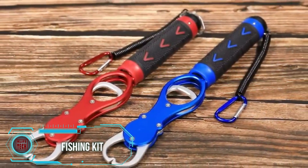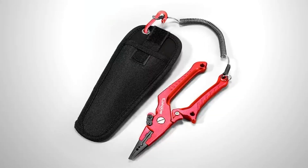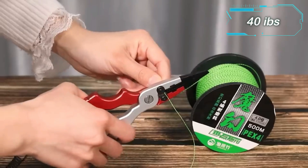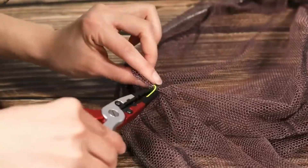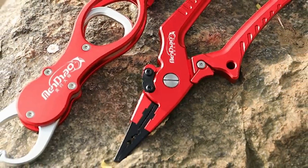Discover a handy fishing kit suitable for both beginners and experienced anglers, available on a Chinese website for just $13. The kit includes a fishing grip and a pair of pliers, both made of lightweight aluminum alloy, totaling around 300 grams and housed in a carrying case. The fishing grip has a maximum capacity of 18 kilograms, offering easy one-handed control with a lanyard for belt attachment. The pliers are versatile, capable of handling various lines including carbon fiber, making them ideal for manipulating hooks and readjusting baits.